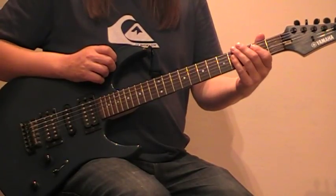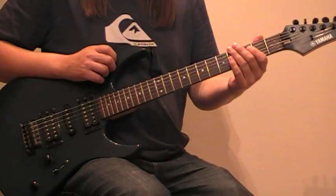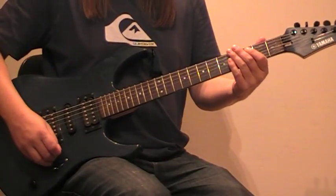That's the intro and I'll do that again, it's slow. It's in Drop D, so don't forget to tune your guitar to Drop D. Here we go.